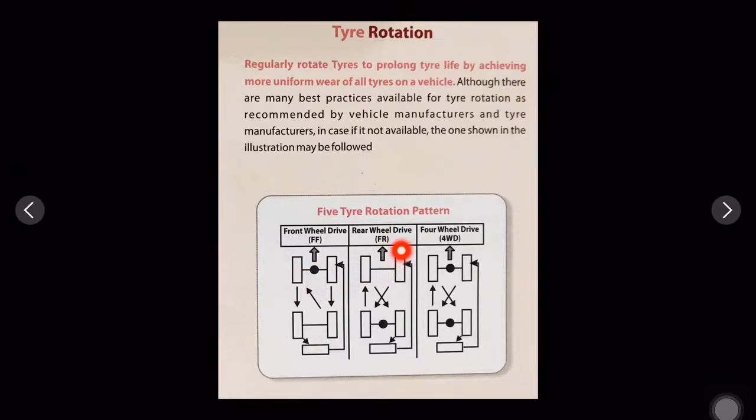For rear wheel drive, the differential is at the rear and the drive comes to the rear wheels. The rotation pattern involves changing the tires in a specific cross-interchange pattern as shown in the illustration.